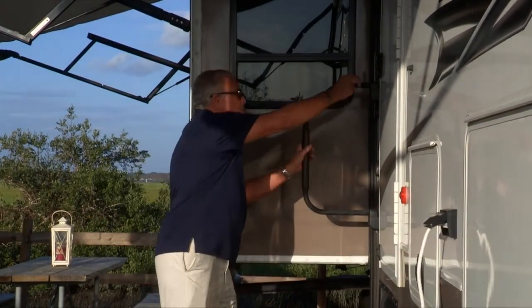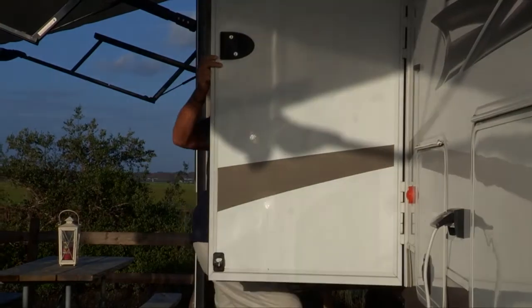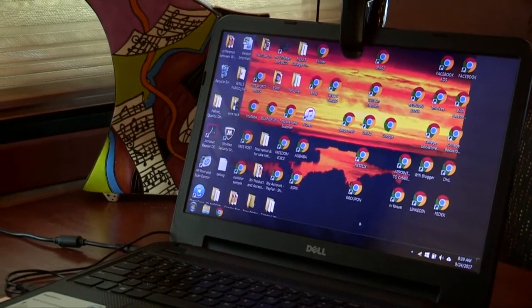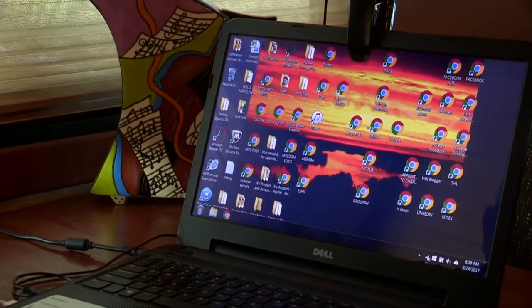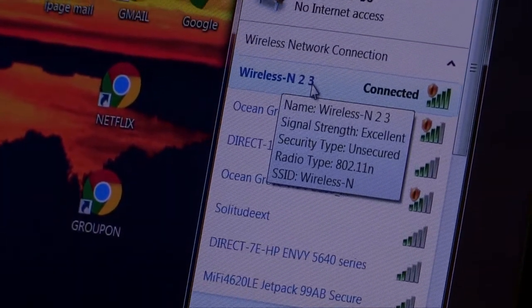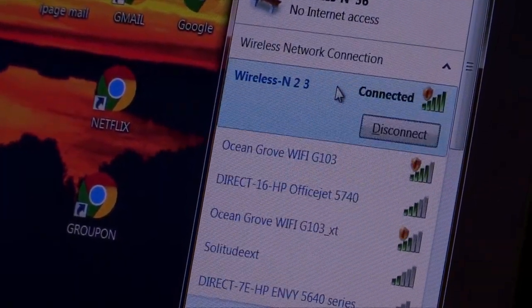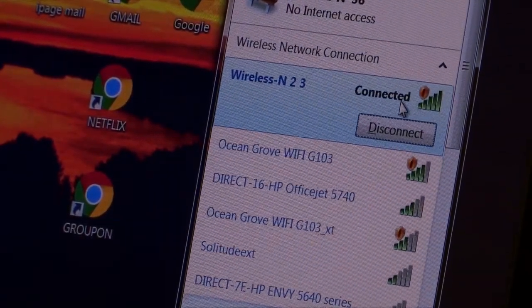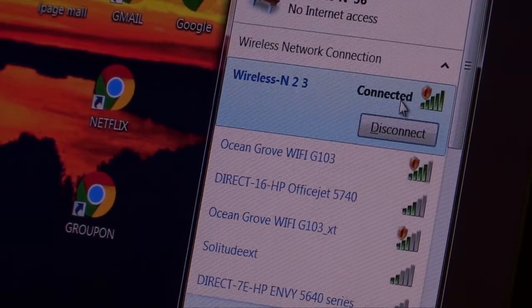On our laptop, we're going to look in the Wi-Fi menu and we're going to see 'Wireless N.' We're going to go ahead and connect to Wireless N.